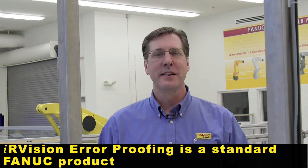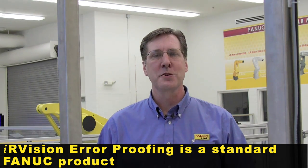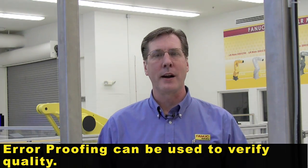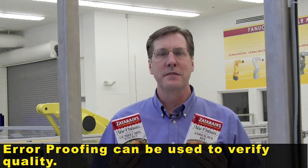Hi, I'm Steve Prane of Fanuc Robotics Material Handling Group. Today we're going to go through the airproofing application. Airproofing is a multi-faceted approach to looking at products to verify quality or sort based on product type. Today we're going to be looking at two different styles of rice packages to validate which of the parts is coming through.